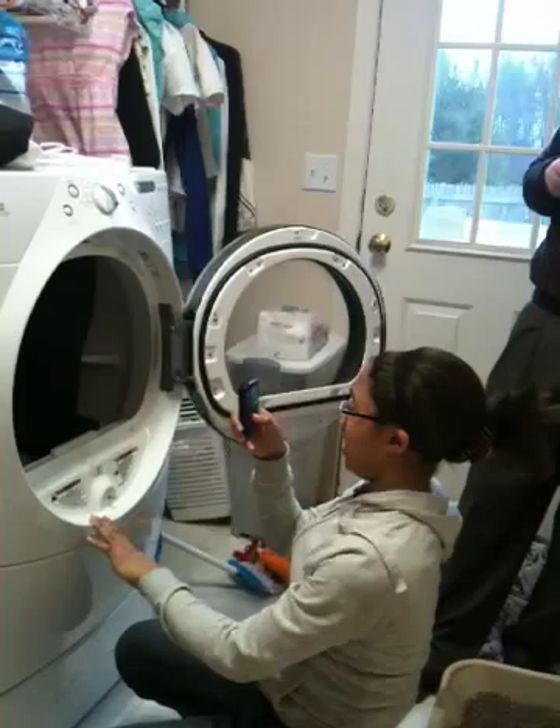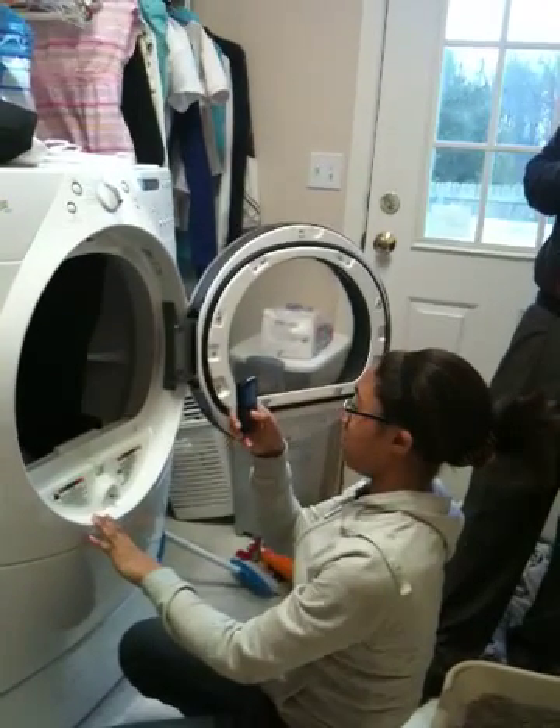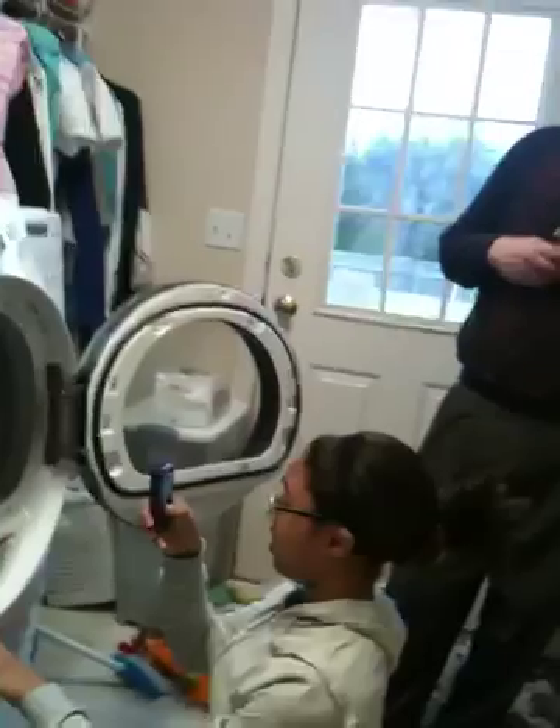Put your head in front of the light. It's right there. That's better. Wait, I want one with her head in front of the light. Is it better? Is it in front of the light? There, that's better.